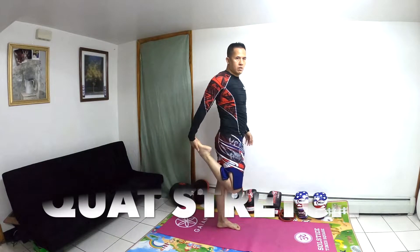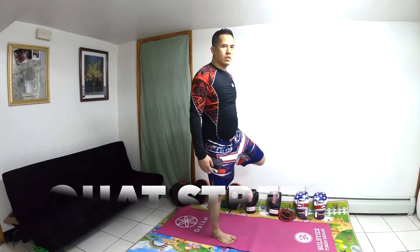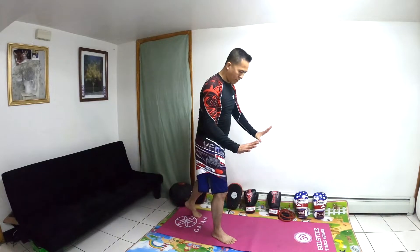The next exercise is the Squat Stretch. You do 10 times each leg. If you cannot stand, you can hold a chair or hold the wall.